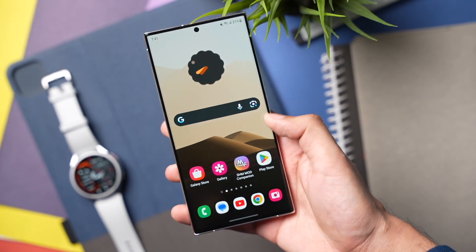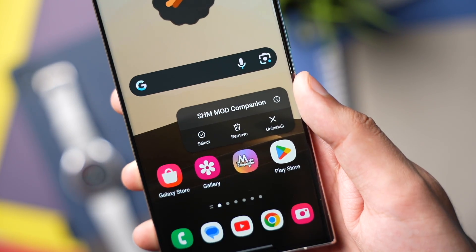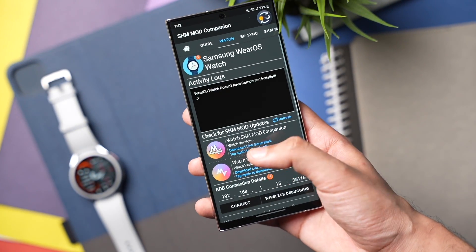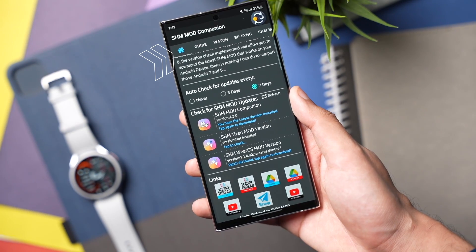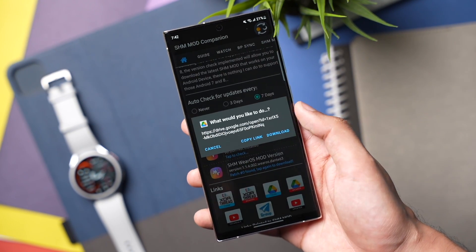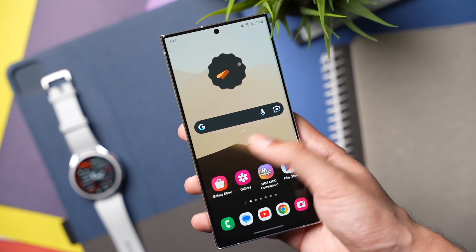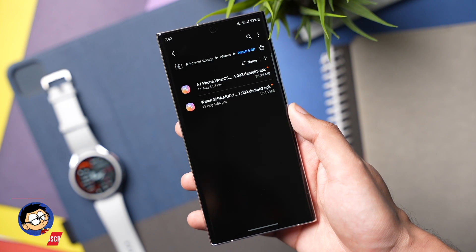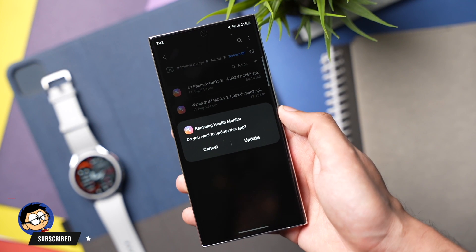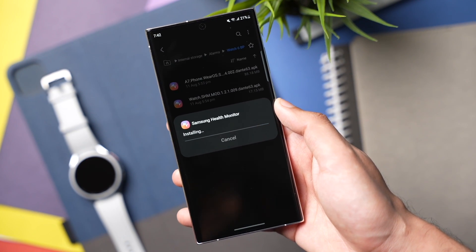Moving on to the process: first, download the app called SHM Mod Companion — its link is in the description. After that, you have to download two files. You can download them from within the app by tapping the home icon, where the latest APKs will be uploaded as soon as they are available. One file is for the phone and the other is for the watch. If they are not downloading from the app, you can download them from the link in the description — they are the same files. The first file is Samsung Health Monitor for the phone.